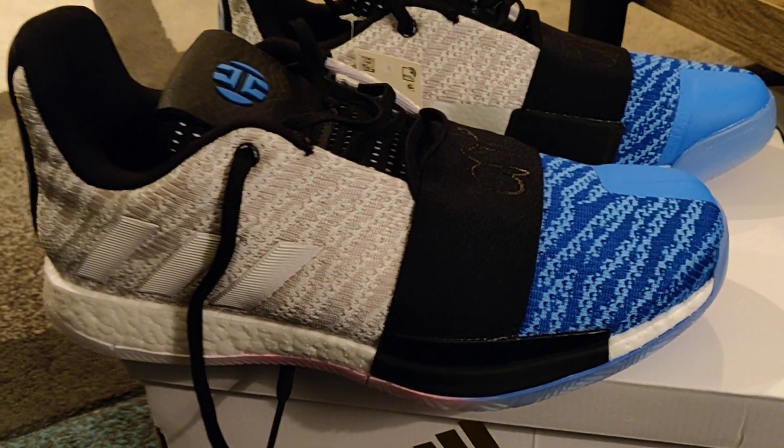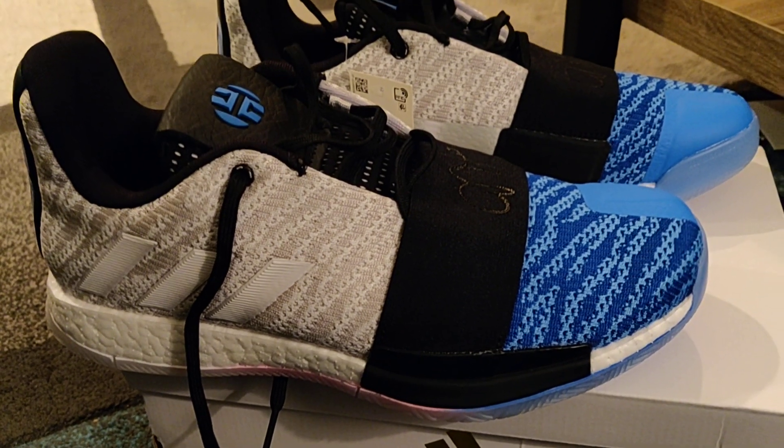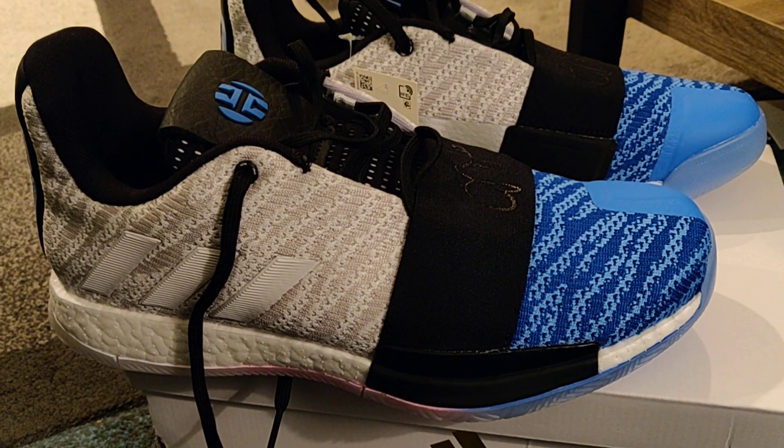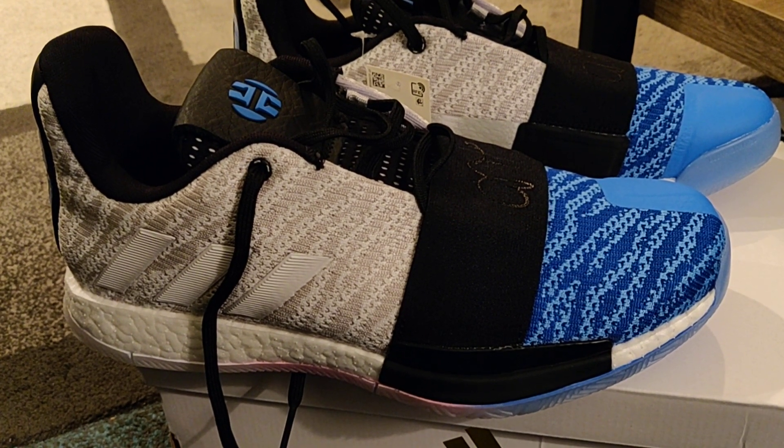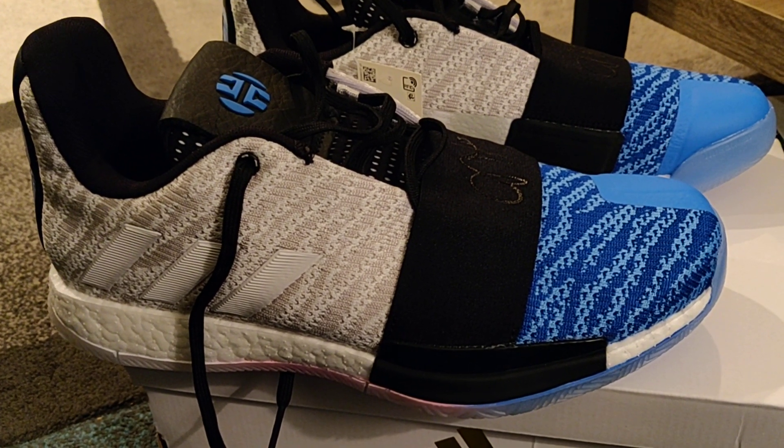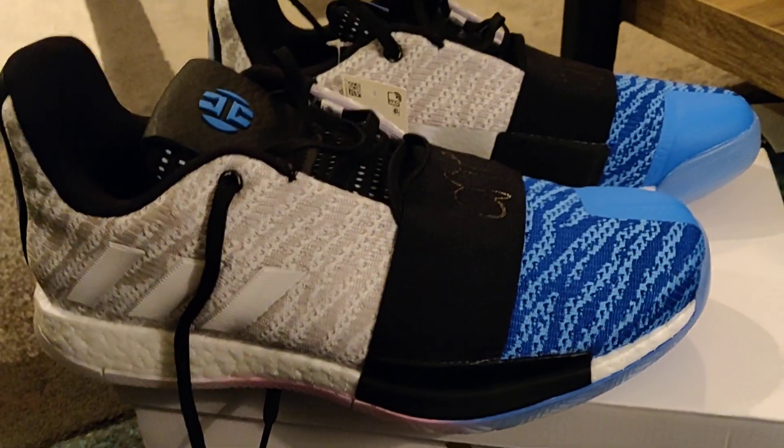I am very happy. I don't think I've been this happy with a basketball shoe from Adidas since the D Rose 6 — those were amazing, I still wear them. I don't really play basketball that often, but these actually make me want to get out there and pretend I'm still young.